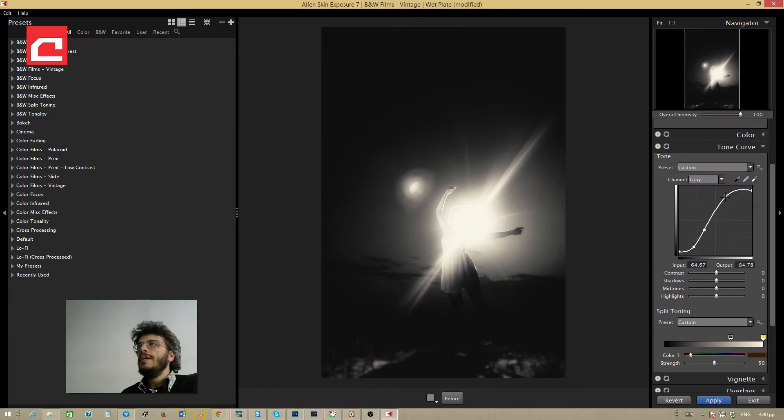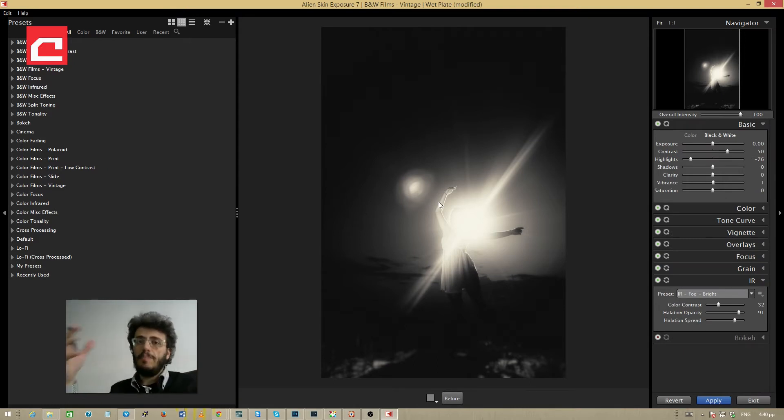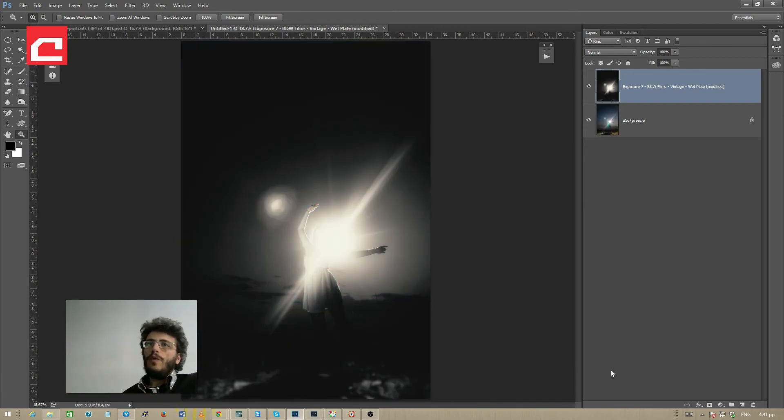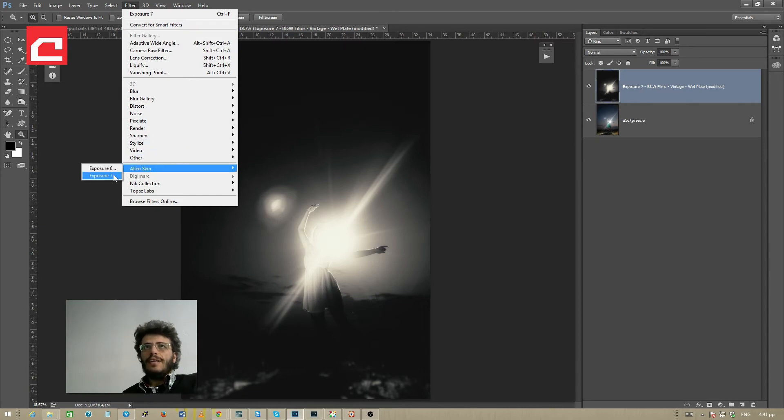What we did is take a standard preset and totally customize it to our liking to get exactly the effect we want. Once done I'll hit apply and wait for Exposure 7 to render the effects into a new layer in Photoshop. Now we're not done yet — once I find an interesting combination of effects, I'll select the brand new layer from Exposure 7 and go to Filter > Alien Skin > Exposure 7 again to reapply the same effects.